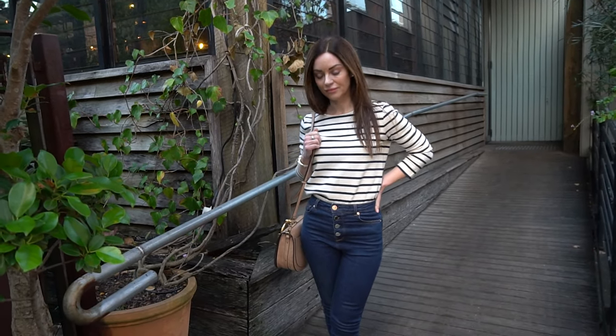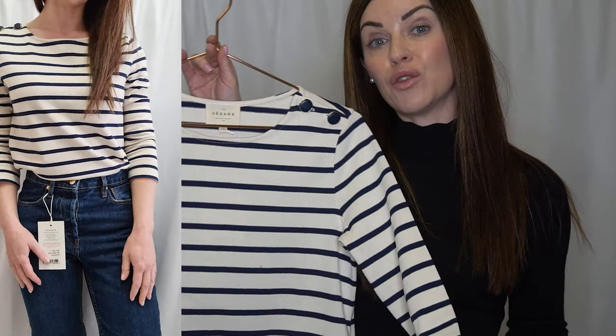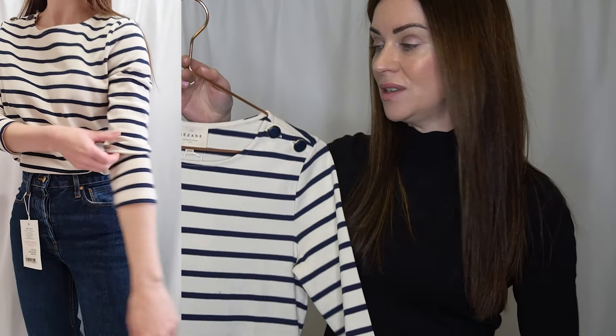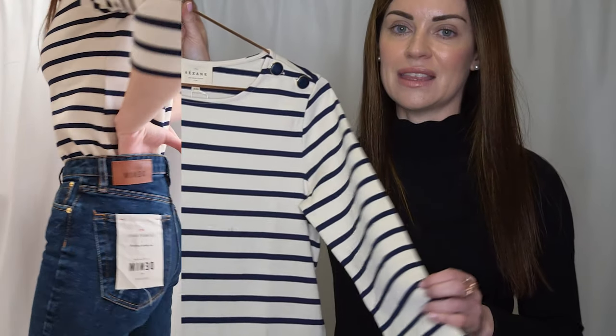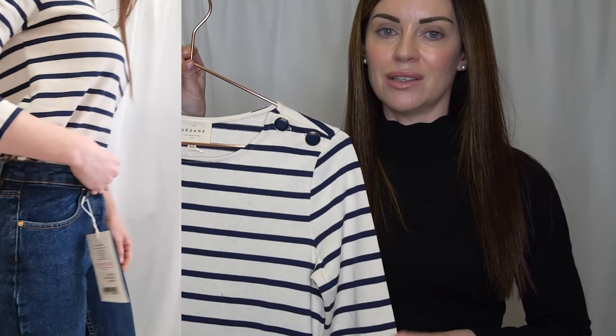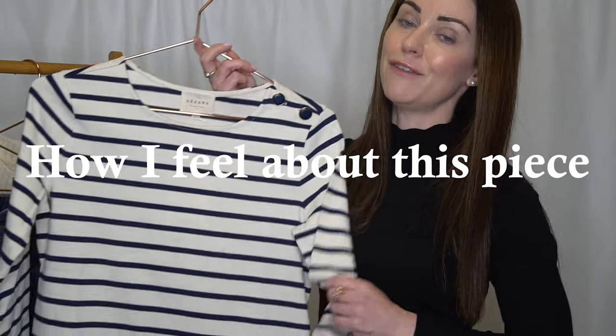When it comes to styling this top, similar to the James Jumper I can see myself pairing it with jeans for the weekend or trousers for the office. I also think it would work really well with a skirt — a pencil skirt for the office or even a pleated skirt. I'll definitely be wearing it tucked in, though depending on your personal styling preference it can be worn a lot of different ways.